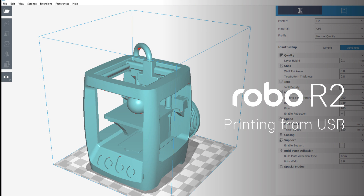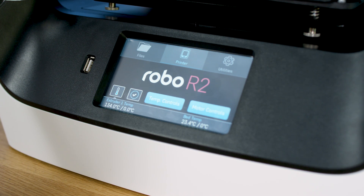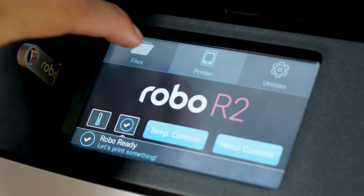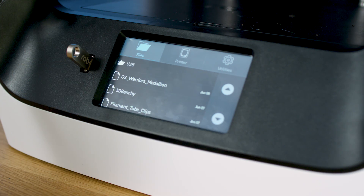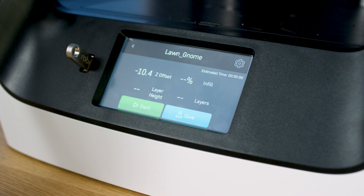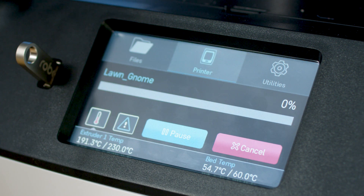Printing from a USB. If you want to print via USB, save a file onto a USB drive and safely eject it from your computer. Insert the USB drive into the USB port on the front of the printer. Select files from the touchscreen, then select the USB folder from the list. Select the file you would like to print. Next, choose whether you would like to upload the file directly to the printer or print directly from the USB. Finally, select start to start the print.